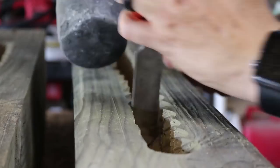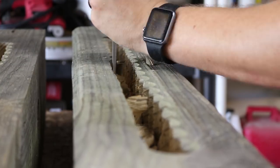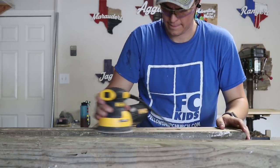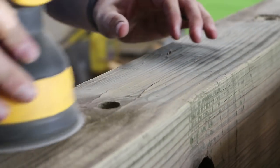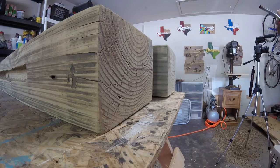Next I set the beams up on my work table and used a one-inch chisel and my rubber mallet to flatten out the sides of each channel so that they'd be nice and smooth. I then took my orbital sander with some 120-grit sandpaper and just did a light pass over both beams to basically get rid of all the dirt and dust that had gathered on the beams as they sat in the garage.